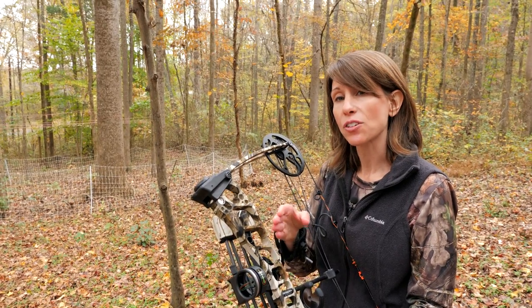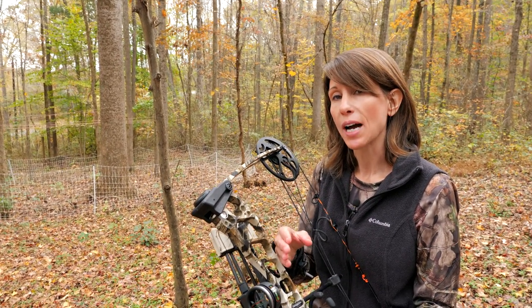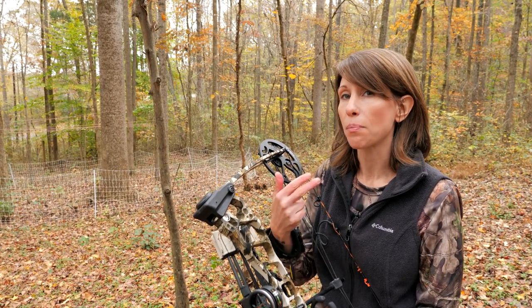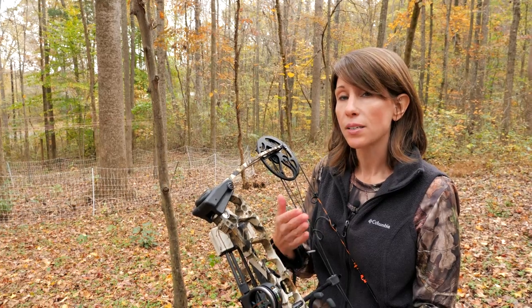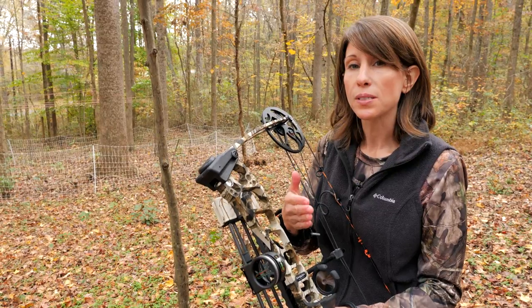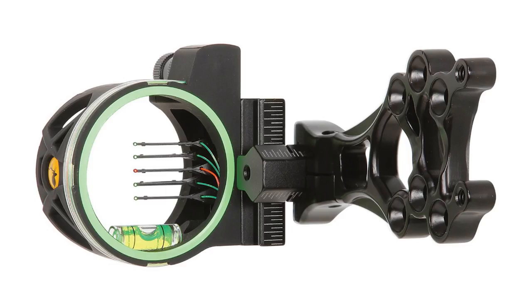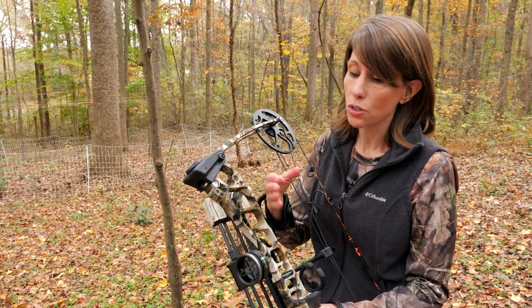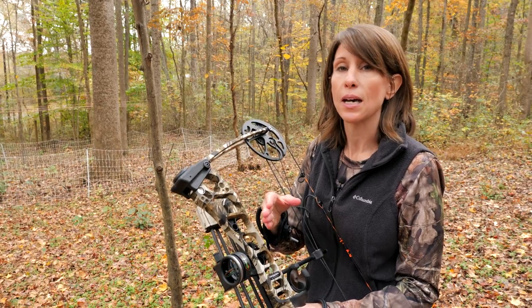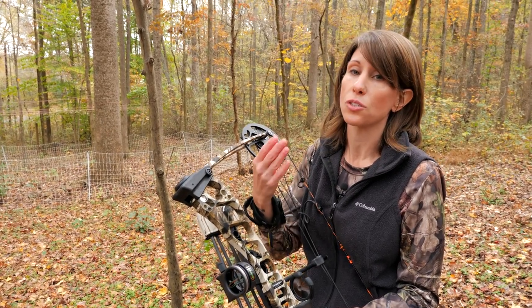Sights help improve the accuracy of your shot and they come in a variety of different types. The three most common are fixed pin, movable pin, and pendulum sights, all attached to the bow using a mounting bracket. Fixed pin sights are the most simple to set up, consisting of a circle with various pins that can be adjusted for different yardages — typically the top pin is set to 10 yards, the next to 15 yards, and so on. The downside is having to compensate if your target is between yardages.